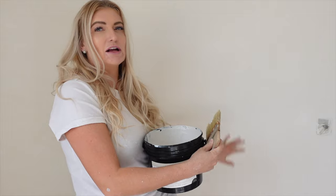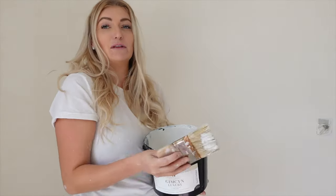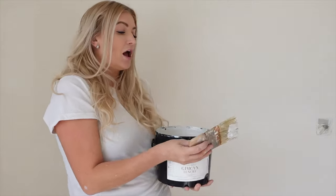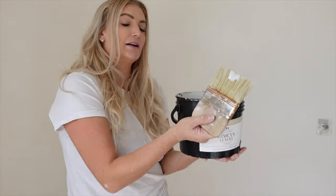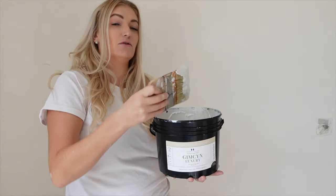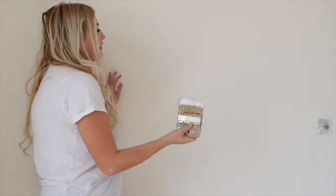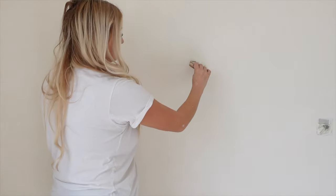Let the primer dry 3 to 4 hours until touch dry, and then you're ready to go in with the fun part — the paint. Get your brush and your paint. You want to get a really good amount of paint on the end of your brush, then go in with a criss-cross motion.